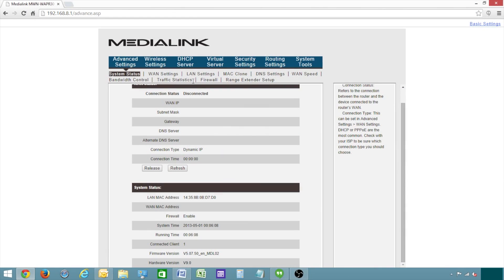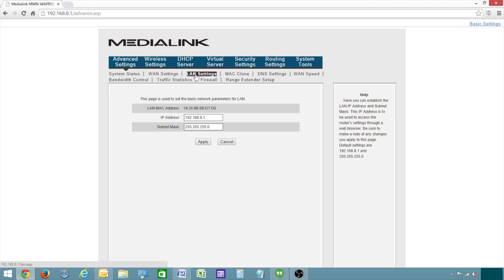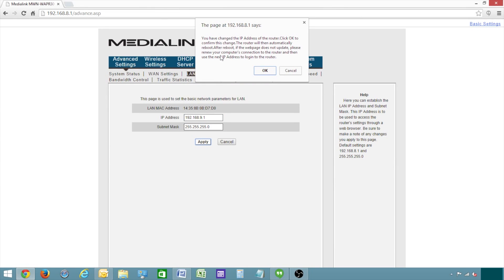If you are extending the signal of any other MediaLink router, then you'll want to change the IP address of this router. You can skip this step if you're extending the signal of any other brand router, but it's safe to do this step even if you're not sure what brand you're using for your primary. To change the IP address, first click LAN settings. Then replace 192.168.8.1 with 192.168.9.1. Click apply, and then click OK to reboot the router.